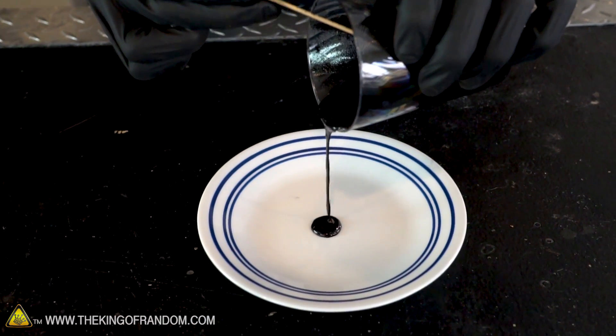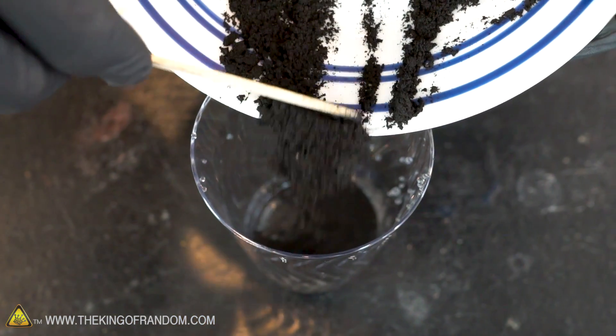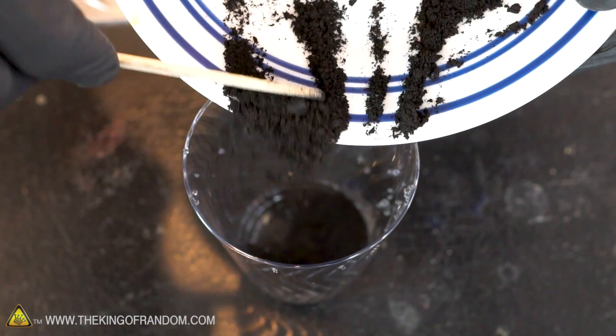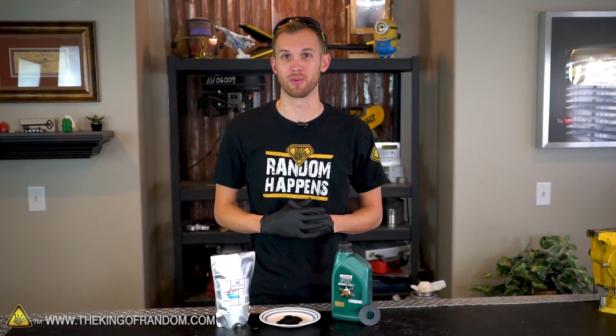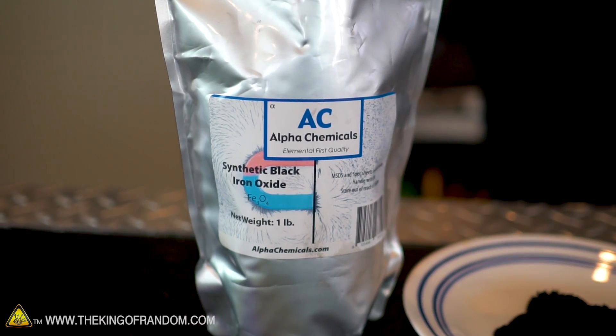Before we start, let's talk about what ferrofluid is and why some recipes do and don't work. The basic idea is a liquid that's attracted to a magnetic field, done by suspending a ferrous chemical inside a liquid base. To work properly, a ferrofluid needs at least three main components. The first is a magnetic powder that can be suspended in the fluid — we'll be using magnetite, a synthetic black iron oxide.